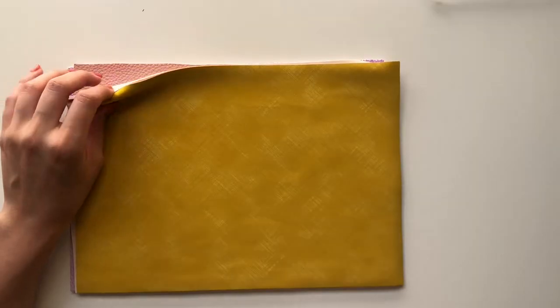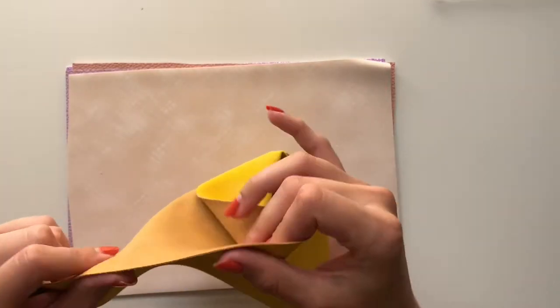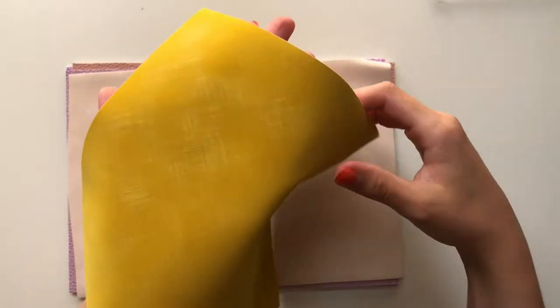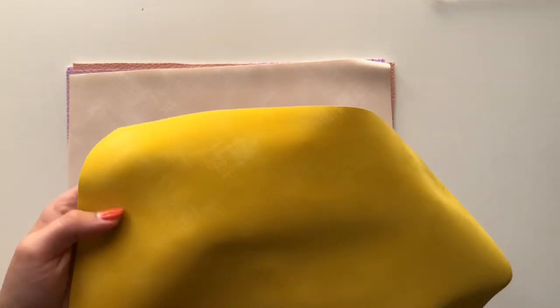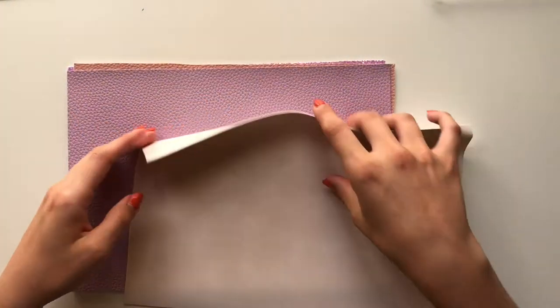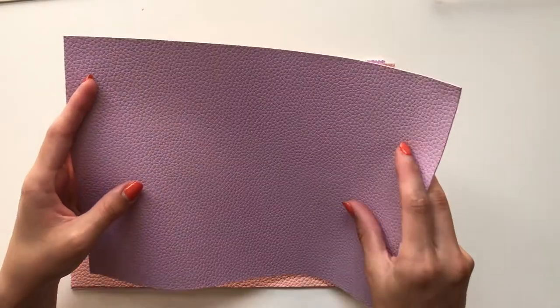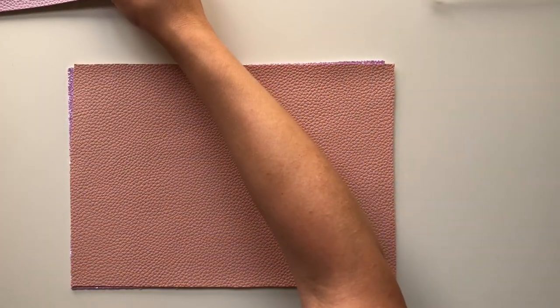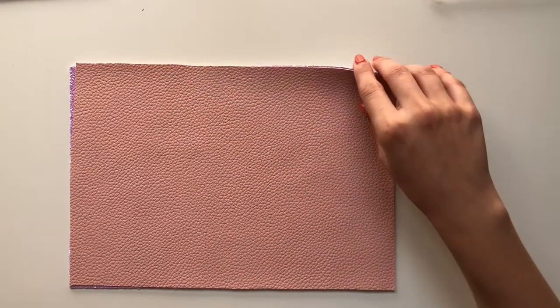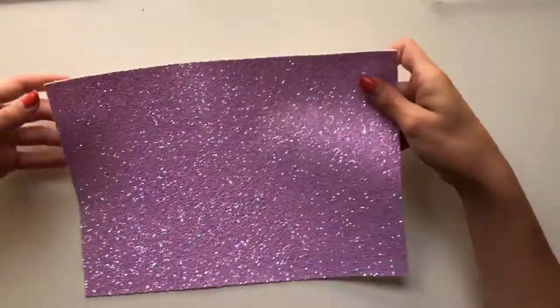Last but not least from AliExpress, I got a few faux leather glitter sheets that I want to use to cover and make some albums. The first one is a really thin yellow one with kind of a used aspect to it. I got that in yellow and in a soft almost-white pink. Then I got faux leather in purple — I'm not really huge on purple but I've started to like it more since the garden party collection. I got the same one in baby pink and then a glitter one in purple. That's that from AliExpress.